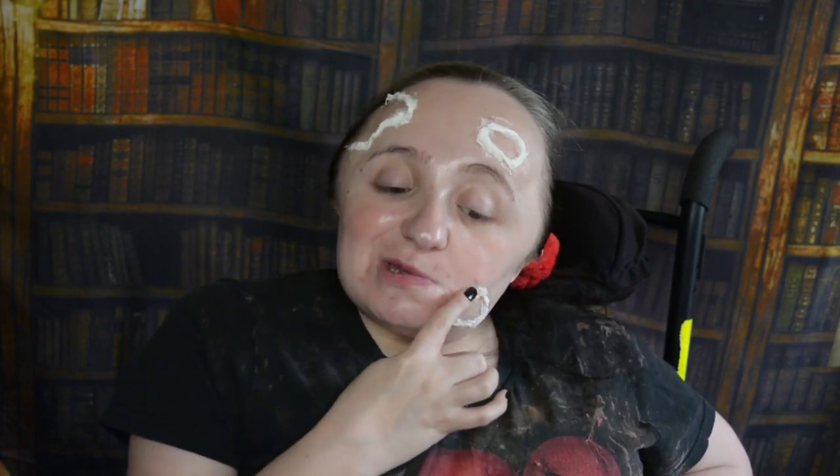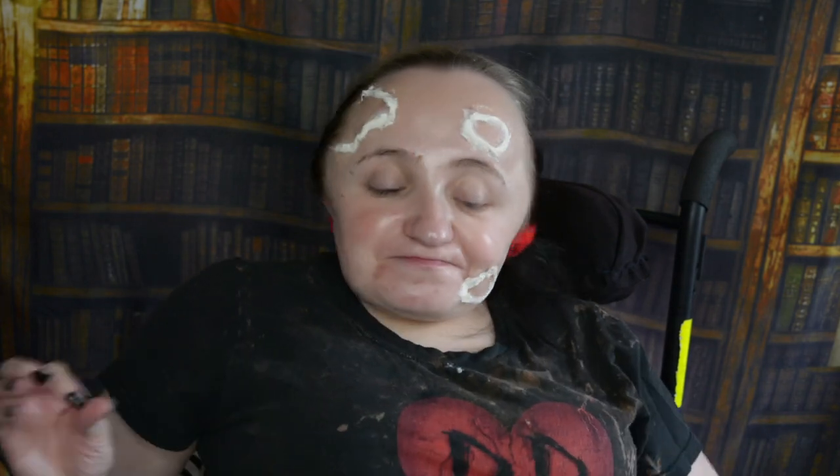My head is so big and weirdly shaped that the devil horns are going to fall off. So I'm going to have to just clip my hair back, because I can't trust myself putting it back on over this. I'm going to let this dry and change the battery, and then we'll be right back to talk some more about the new movie.